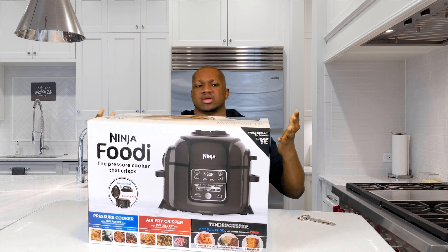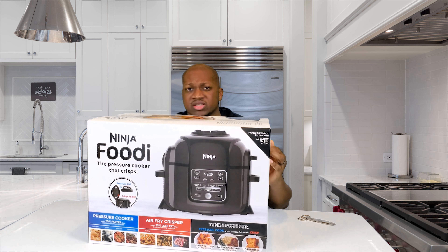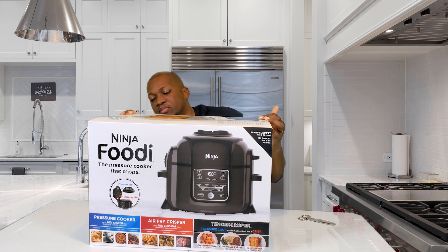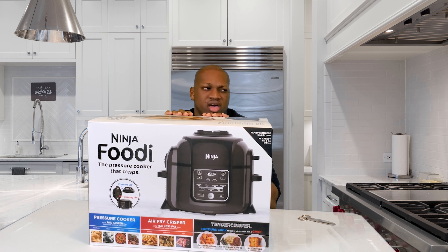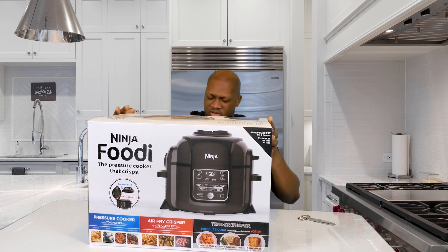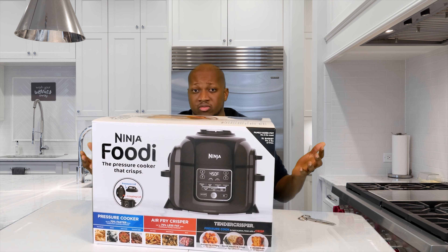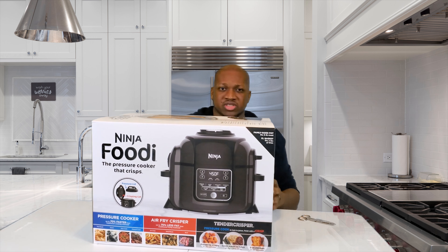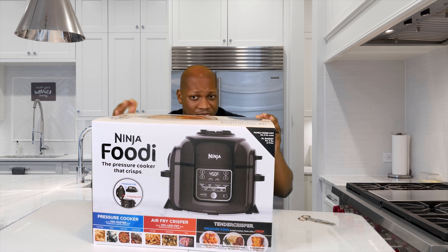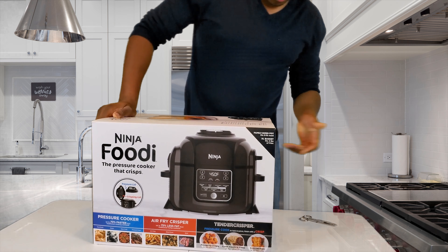You can tell from the thumbnail this is an unboxing slash review — this is my first time actually doing this. I do like air fryers; I got the branded one, had a decent one, but I've had it for a couple years now and I figure it's time to get a new one. I saw this bad boy on sale so I figured why not test it out on my YouTube channel — or my Facebook channel, I have so many channels it's hard to keep track.